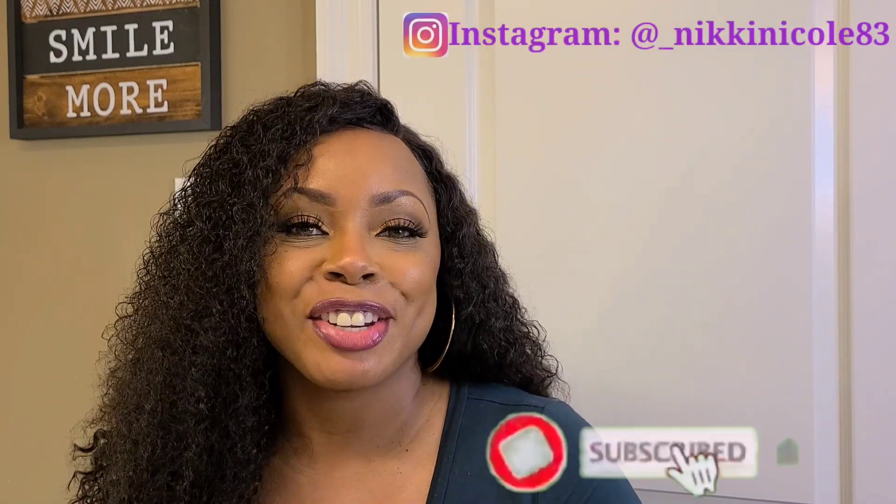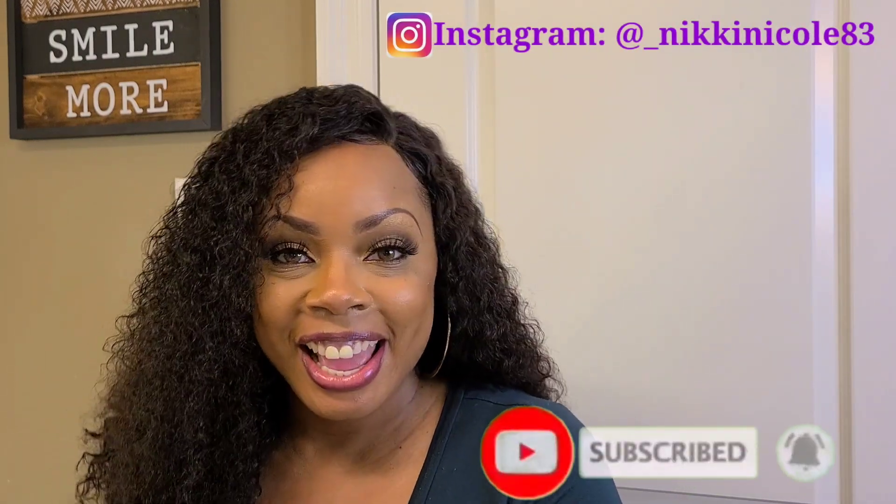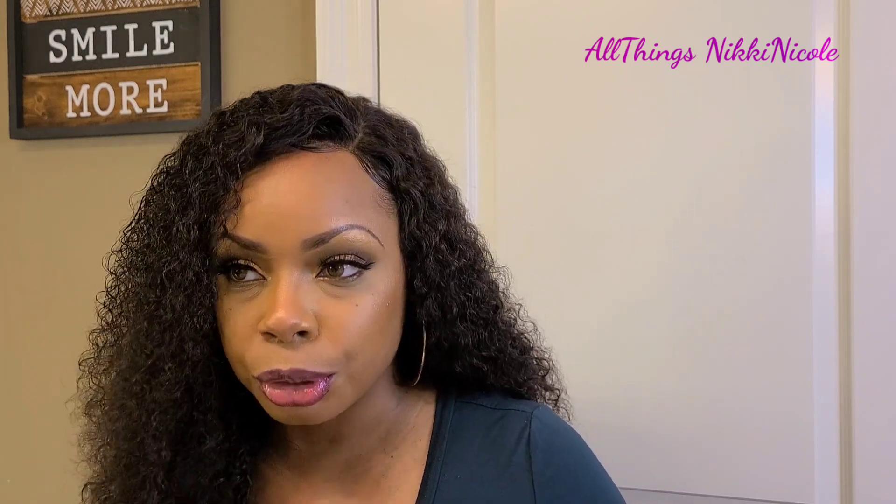Hello everyone, welcome back to my channel. I hope you all are having a great day. I just reviewed my first lace human hair unit on my channel, courtesy of You Nice Hair on Amazon. Make sure you are on the lookout for that unit going up on my channel — probably Saturday, since today is Thursday, once the company approves the unlisted link.